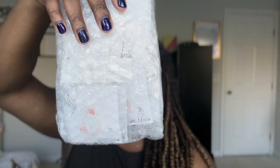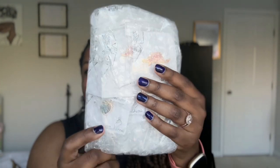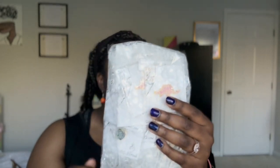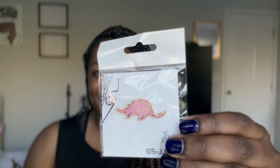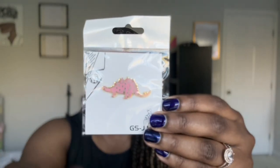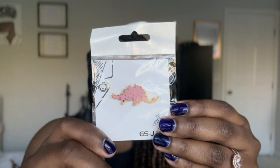I'm going to open this container — it's covered, very secure, wrapped, it looks really good. Okay, they're so cute! The first pin I got is this cute dinosaur — it's a stegosaurus, I think. It's shiny and it shines in the light. How cute! Then I got this cacti pin.